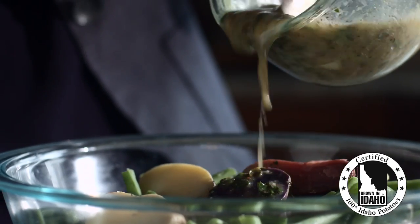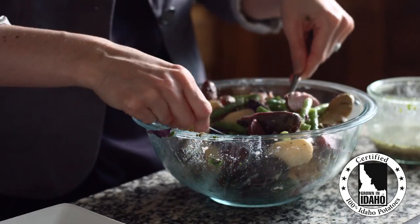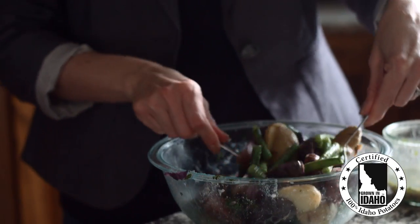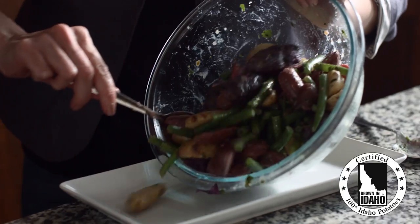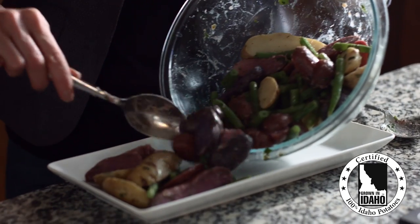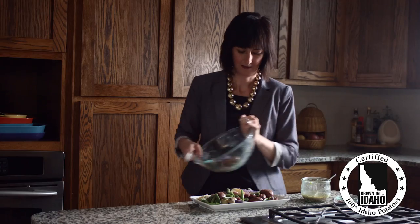I've taken inspiration from those café salads and blended them with a simple boiled fingerling Idaho potato to create an effortless salad that is just as good on its own, or enhanced if you get fancy by adding French beans, anchovies, and a generous portion of fresh herbs. When you serve this salad immediately it's delicious, but if you give it a day or two to linger, it's simply amazing.